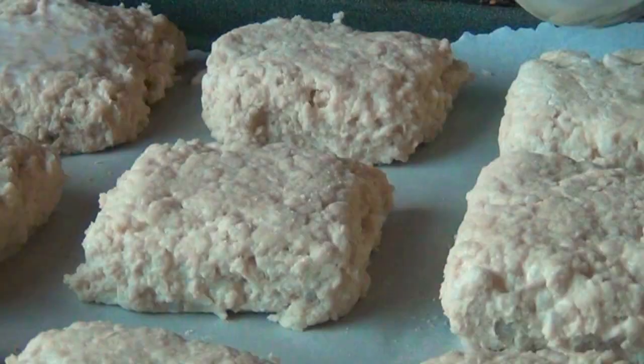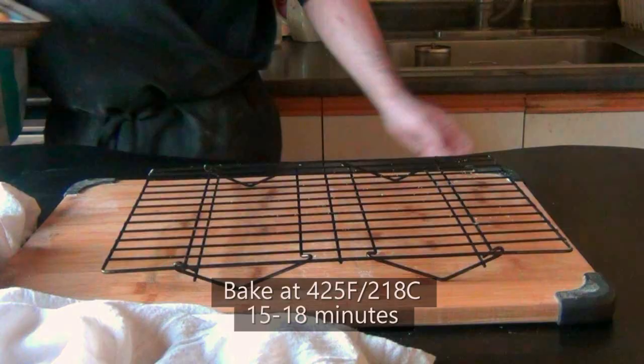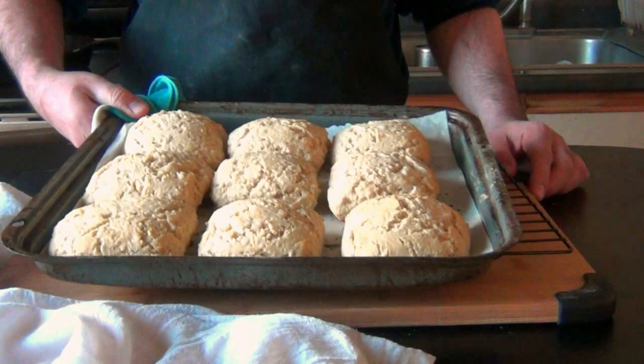Brush a little bit of milk on top — that'll help just a little bit with the browning — and bake them at 425°F for 15 to 18 minutes, even longer if you like them more on the brown side.